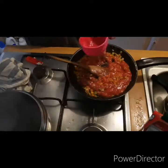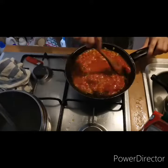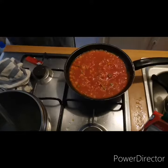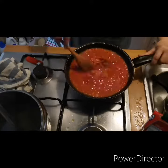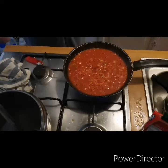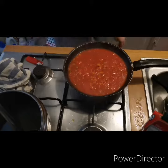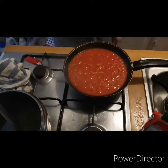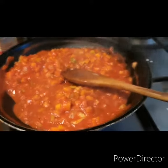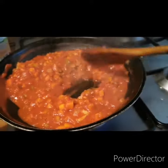Now we can add 1 cup of tomato sauce and 1½ cup of the pasta water. To achieve a good texture, we can also add tomato paste. Cook it for about 10 minutes, and if it's drying out, add a little bit of the pasta water.